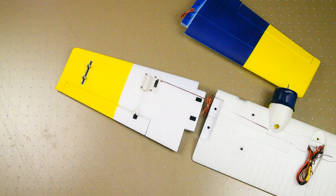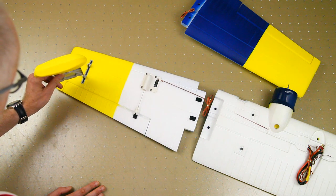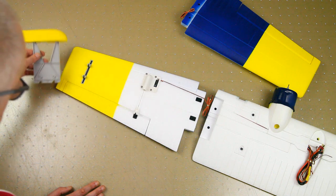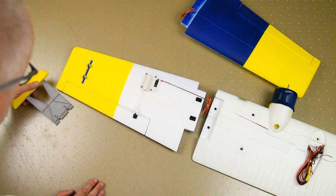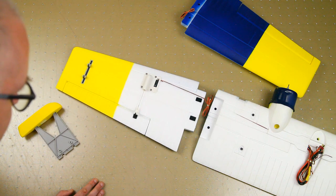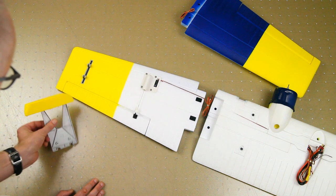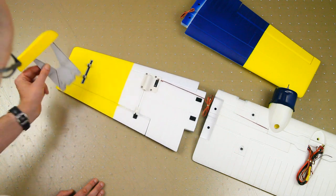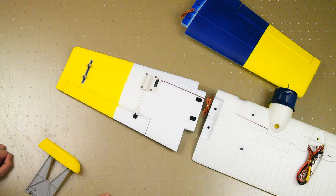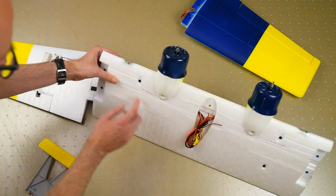There's a sled for an outrigger to give the plane stability on the water. This slots in and is screwed down. We'll see how these work out on the water — hopefully they don't dig in too much. On the real Catalina, these actually fold up to form the wingtips, though I'm not sure if that's the case in all versions. I'd rather have good outriggers than fold-ups.